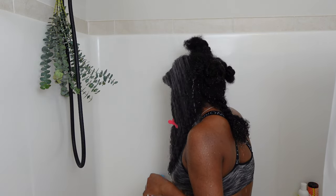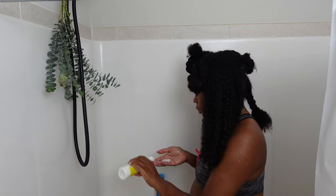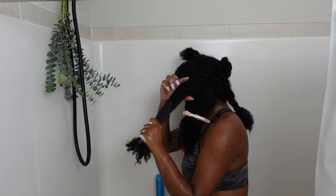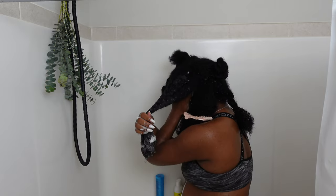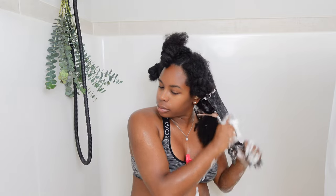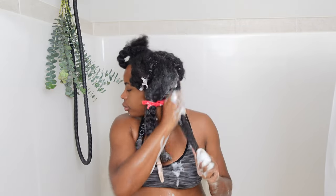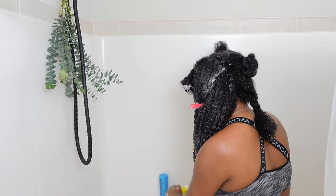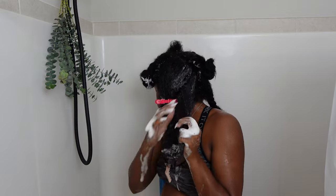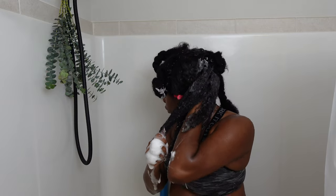Right here I am using the Amika Hydro Rush shampoo — I take each section out and apply the shampoo. On this wash day I did use two shampoos. I also used the Kinky Tresses shampoo, and while both are moisturizing, I really enjoyed how my hair felt after. I wanted to cleanse my hair and scalp but not strip my hair, since I had clarified the wash day before. I find the Amika one is a little more stripping even though it's marketed as moisturizing, so I used that to get the initial buildup off and then used the Kinky Tresses one.